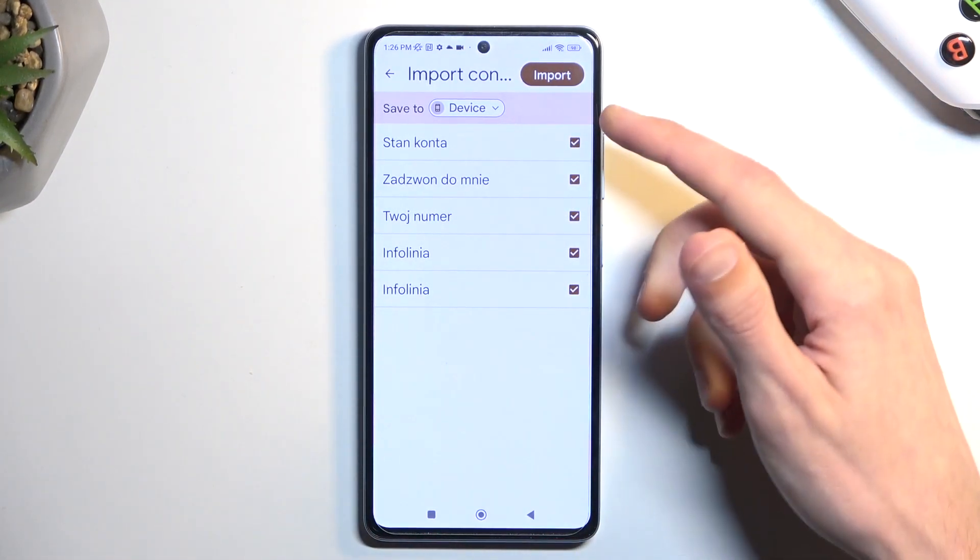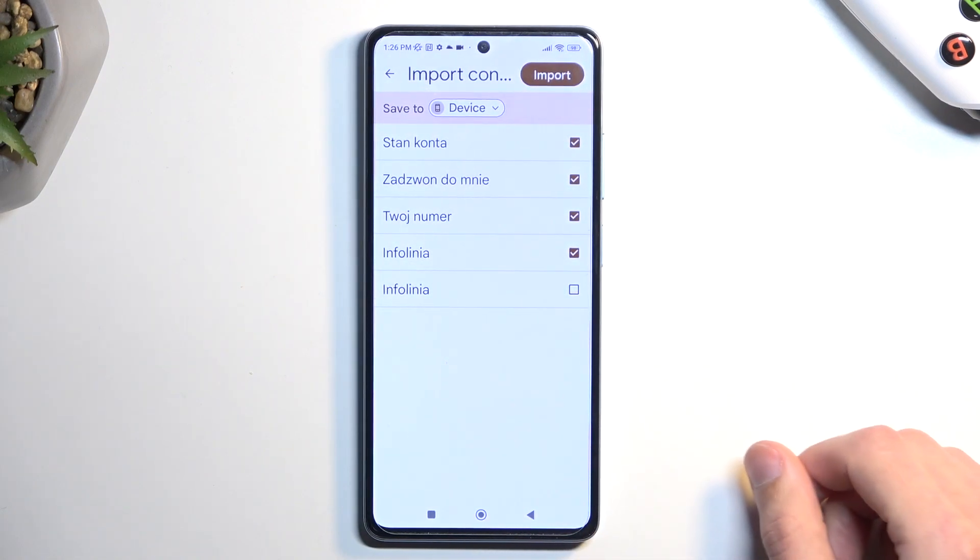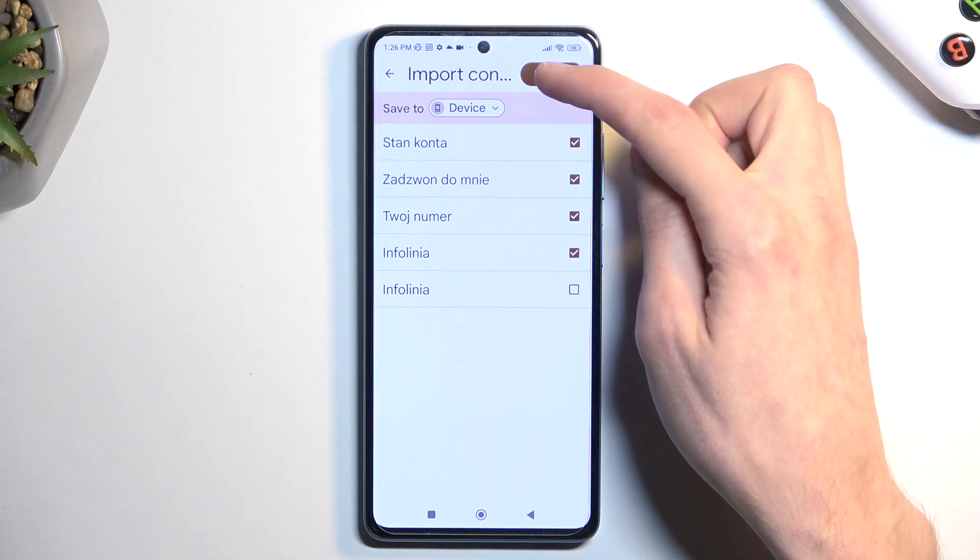And from here as you can see all the contacts become selectable or automatically get selected, and I can deselect ones that I don't want. From there we can choose import.